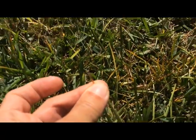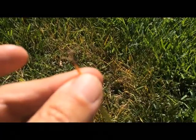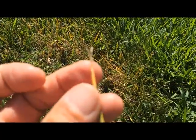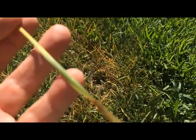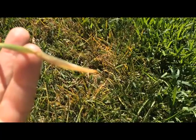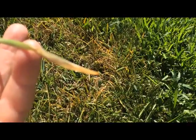You grab it and you pull, and it doesn't snap off. Instead, it just slides loose. If you look at this tip, the edges are tattered, shredded. Then that rusty reddish color, then yellow, then it's green in the middle, and then the bottom is going to look mushy and rotted like celery that's been in the fridge for a month and a half. And that's because this is where the fungus attacks, is down at the base.